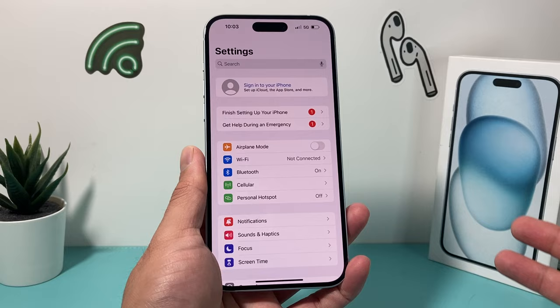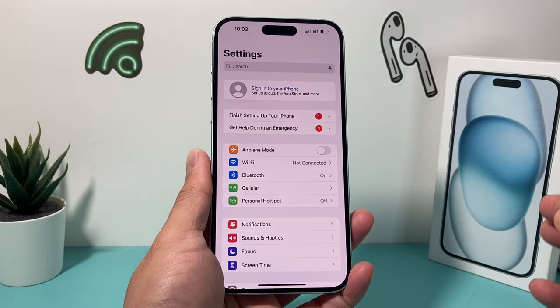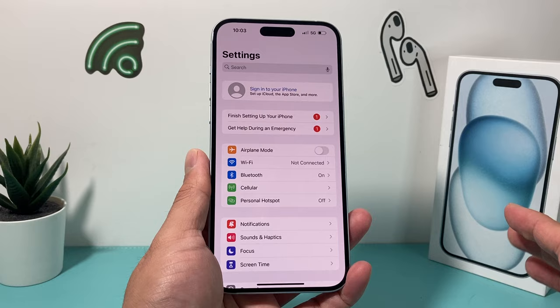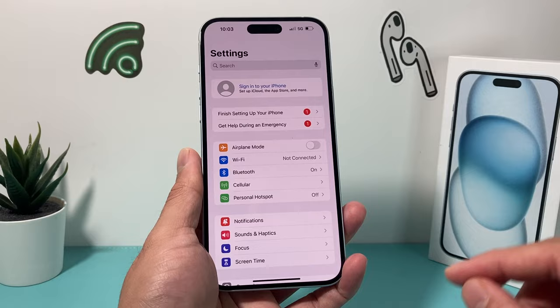This is going to be really simple. Before you do any of this factory reset, which is going to delete everything on your phone except the actual SIM card information, you want to make sure you back up your device, either through iCloud or through the iTunes app on your computer. It's important that you back it up because once you delete everything else, it's going to be gone completely. So make sure you do a backup — if you don't know how to do a backup, I'll leave a link to a video on how to do that.